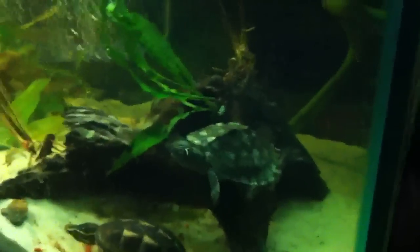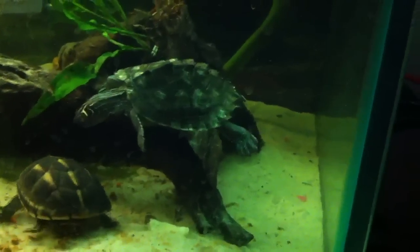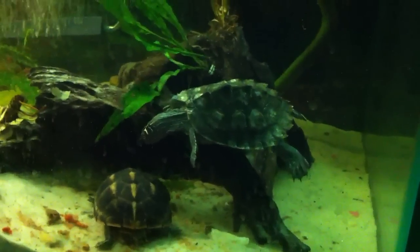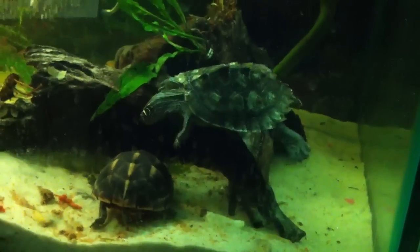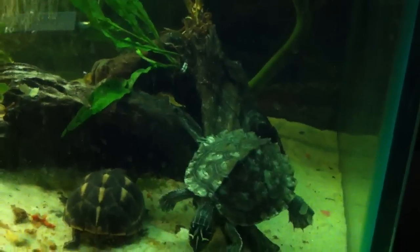I haven't had any problems with turtles bothering fish. These guys were all started with fish when they were hatchlings. They don't bother them at all.